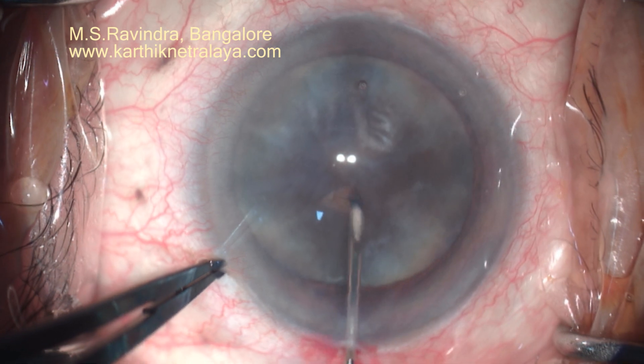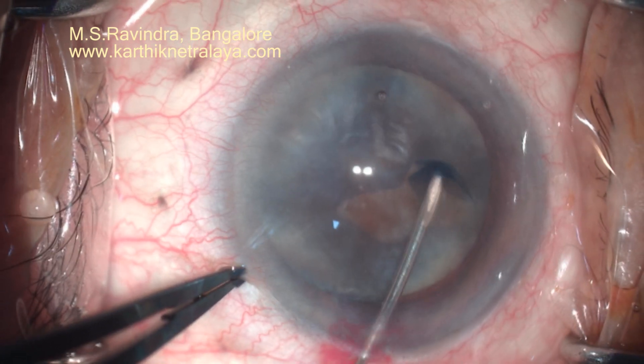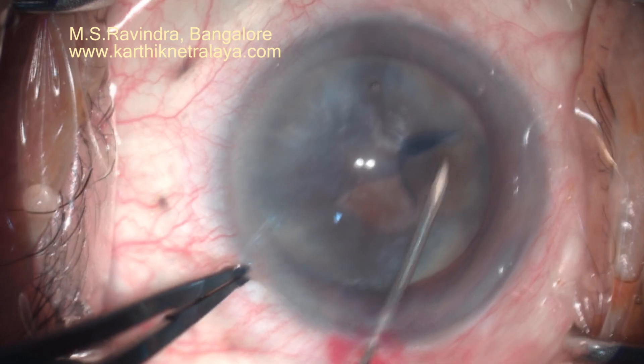Tunnel floor entry, with a viscoelastic-filled entry chamber. There is no leak because the entry is through the tunnel floor.